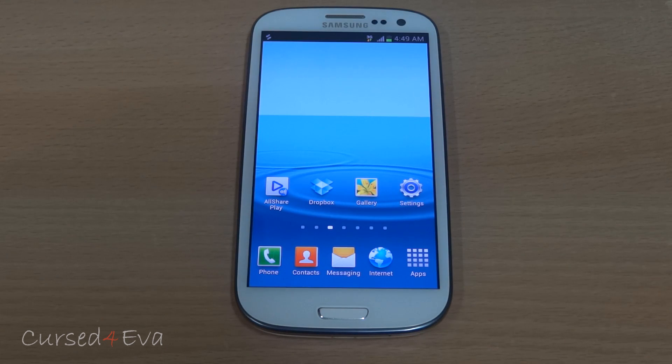Wi-Fi Direct is semi-broken, but most times when you have an open connection without any security, it connects. So that's the workaround for now.